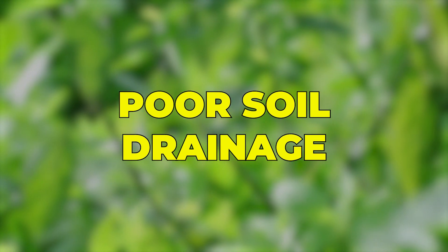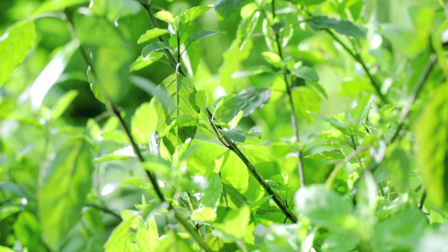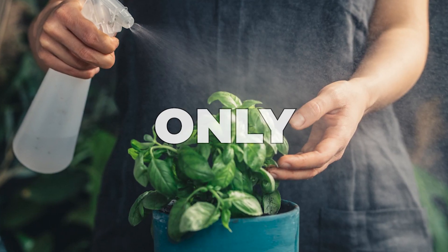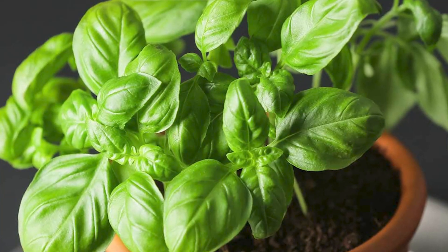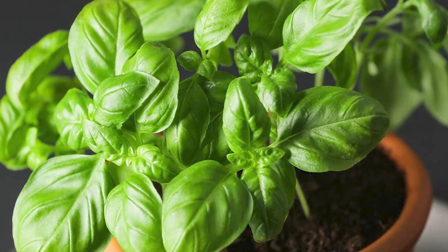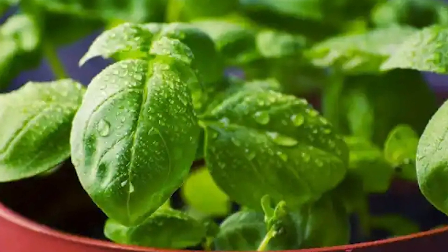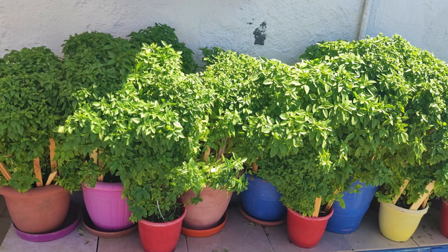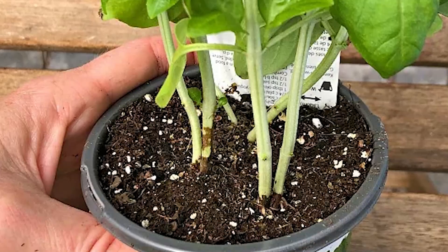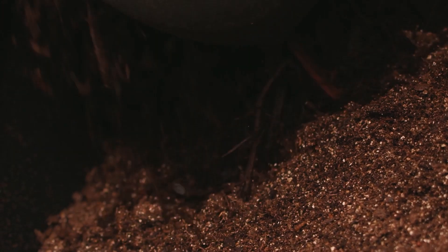Poor soil drainage: Excess water poses risks to basil, hindering absorption and potentially causing drowning. To address this, water only when the top inch of soil is dry and enhance soil drainage. Allow the top layer of soil to slightly dry out before watering to prevent overwhelming basil roots with excessive moisture. Incorporate perlite or sand for better drainage and ensure containers have ample drainage holes. Elevate containers slightly to encourage drainage and avoid compacting soil around the root zone. Additionally, applying organic mulch can assist in regulating moisture levels.